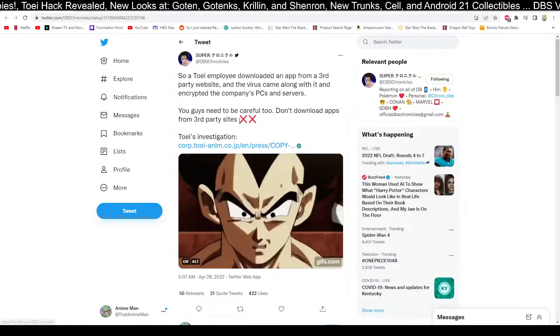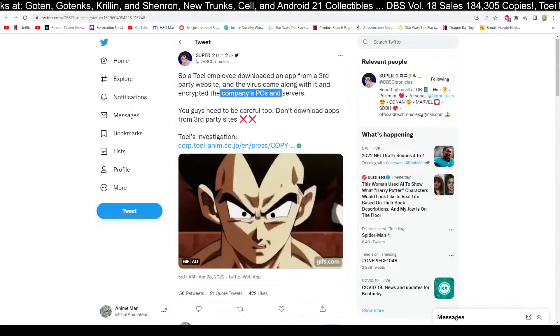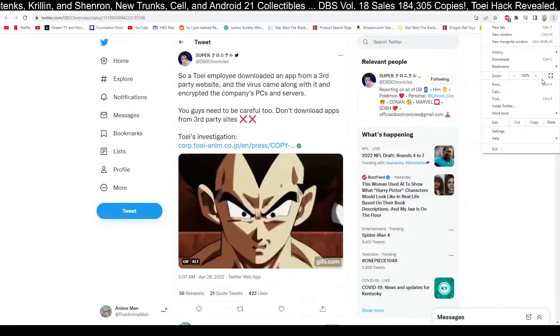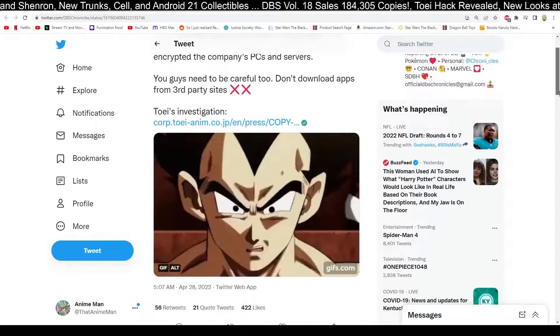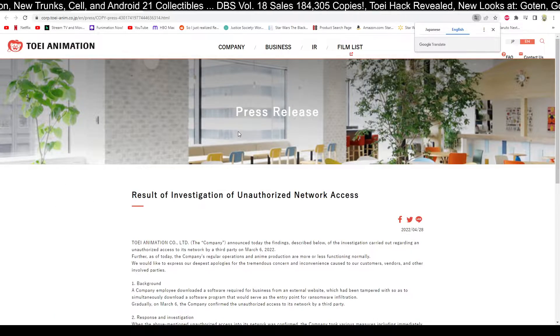Another little article from DBS Chronicles, just to let us know what's going on. A Toei employee downloaded an app from a third-party website, and the virus came along with it and encrypted the company's PCs and servers. They say you need to be careful too — do not download apps from third-party sites. Previously this was speculated and rumored, and it has now been confirmed with this press release.